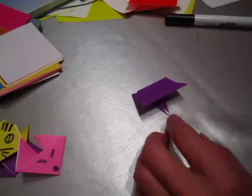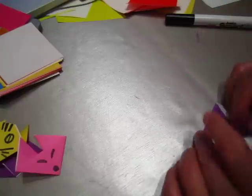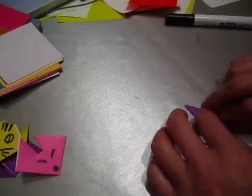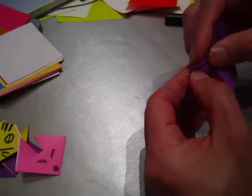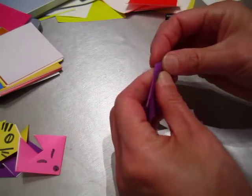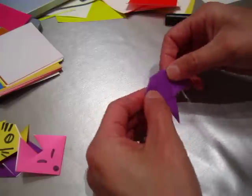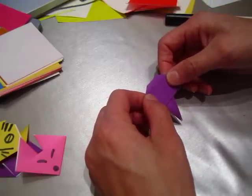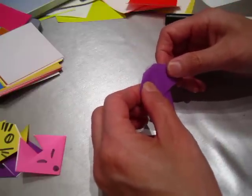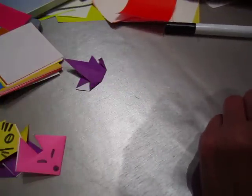It doesn't work well. I have something wrong. Make it longer — a long nose. This comes down a little bit, and this one comes down a little bit. Does this look like an elephant at all? Give up. Do another one.